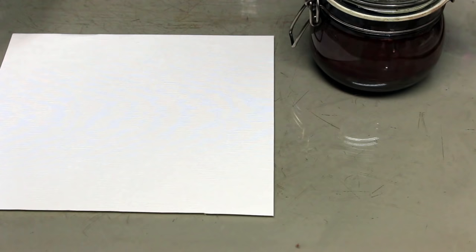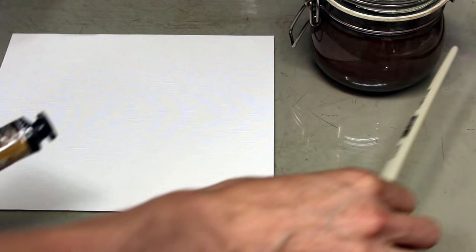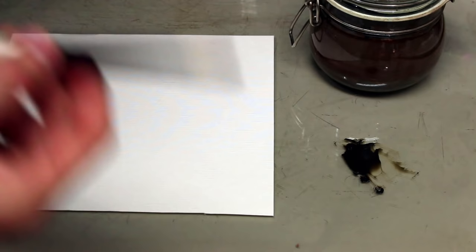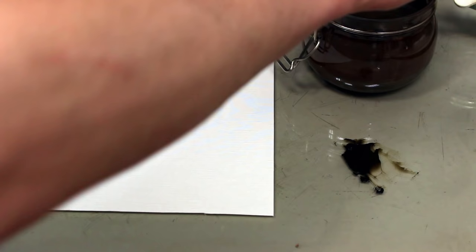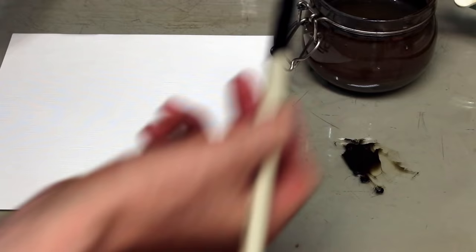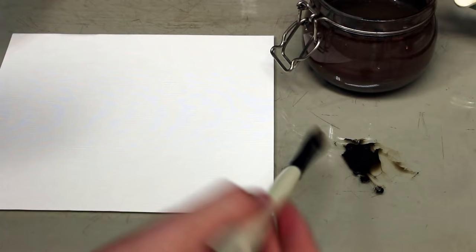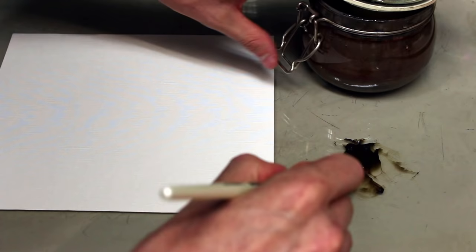The very first technique: take some of your paint — let's use raw umber since it's the most commonly used — and just put a little bit on your palette. A small amount goes a long way because you're going to dilute it extensively. Take some solvent like mineral spirits; if you use water mixable oils you can use water or a water-soluble medium. Just put a little bit on your brush — don't dip it in too much — and remove the excess.